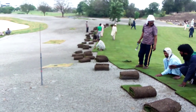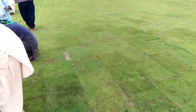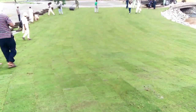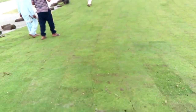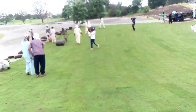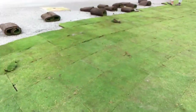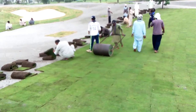You can see that we are just putting the fertilizer on top of the sand-prepared surface. After that, we will top dress it with sand. Once you have laid the sod, you have to roll it so that it comes in clear contact with the surface.